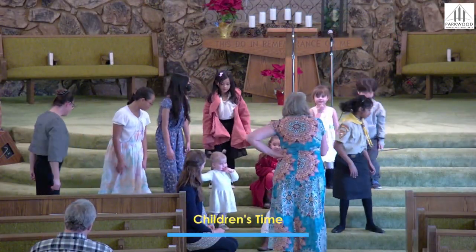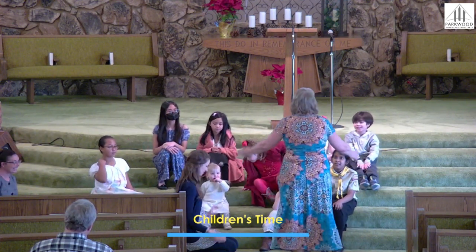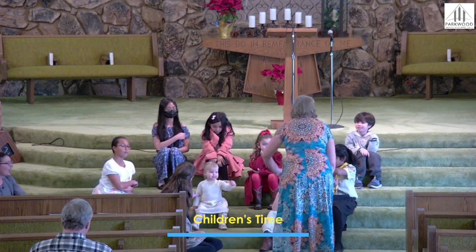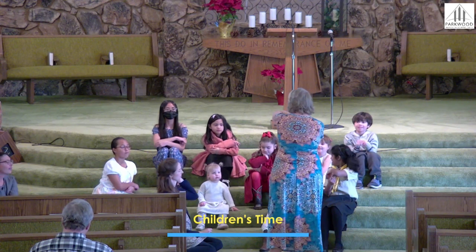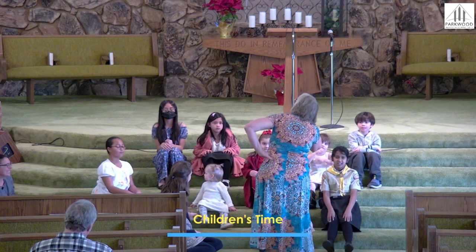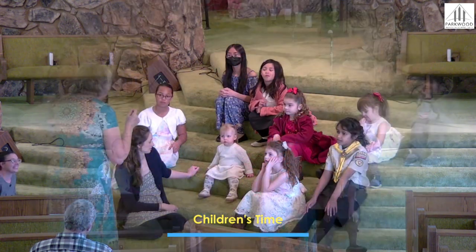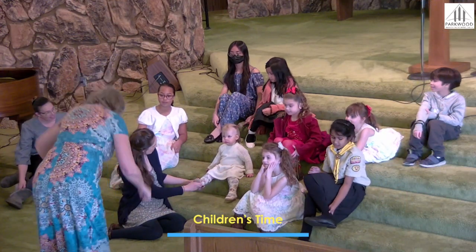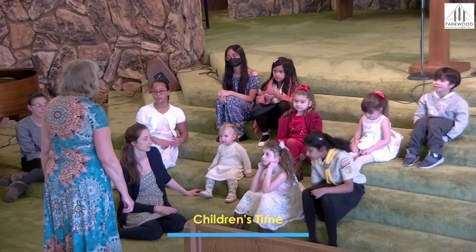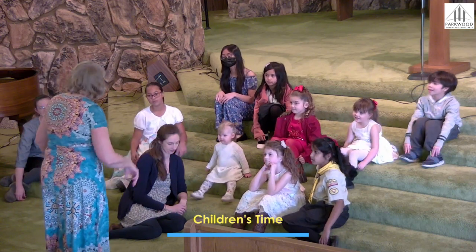Good, have a seat. I'm going to ask you some other body parts. At least you know the head, the shoulders, the knees and toes, right? Can you point to your elbow? Right there — you got an elbow on this side too. How about your ankle? Those are these down here, right? How about your feet? You're doing great.